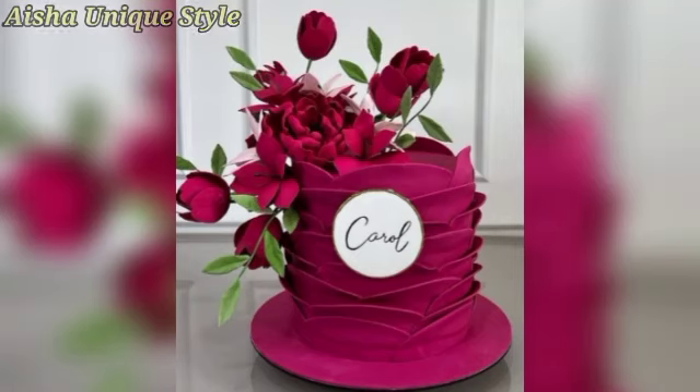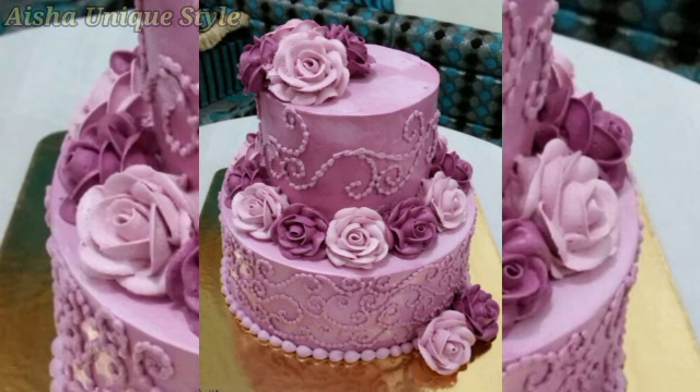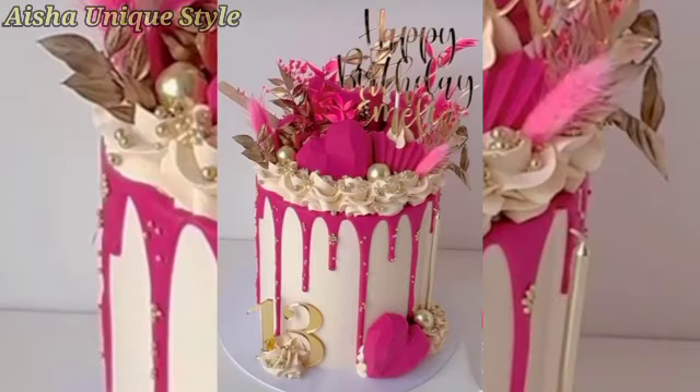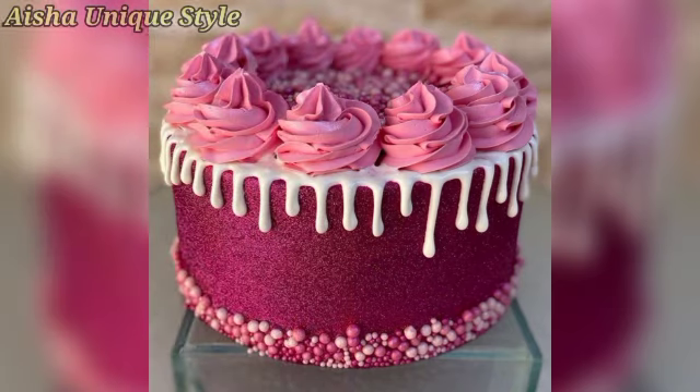Hi friends, welcome back to our channel! How are you? I hope you all are good. You will have a beautiful magenta color cake designs for today's video. If you are ready for today's video, you can see everything that you will be able to see if you are interested in this video.